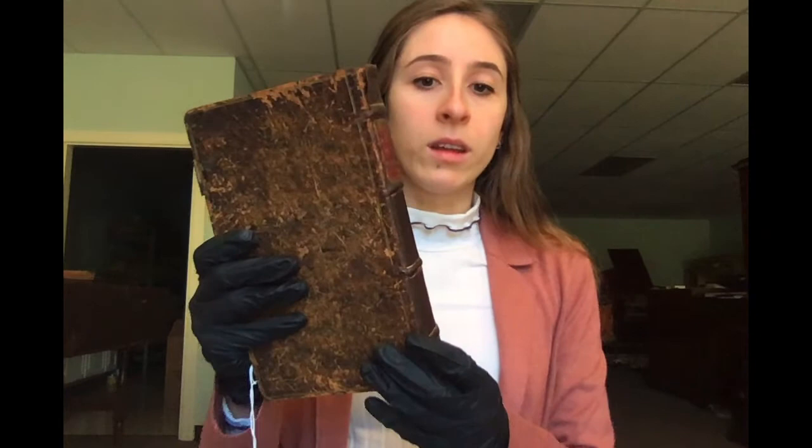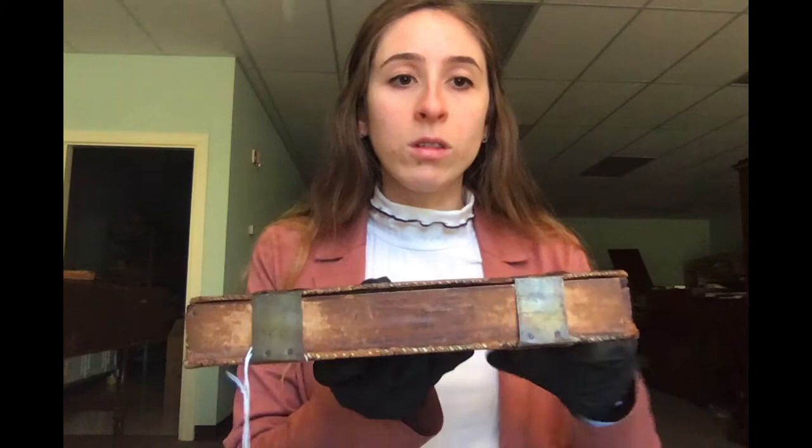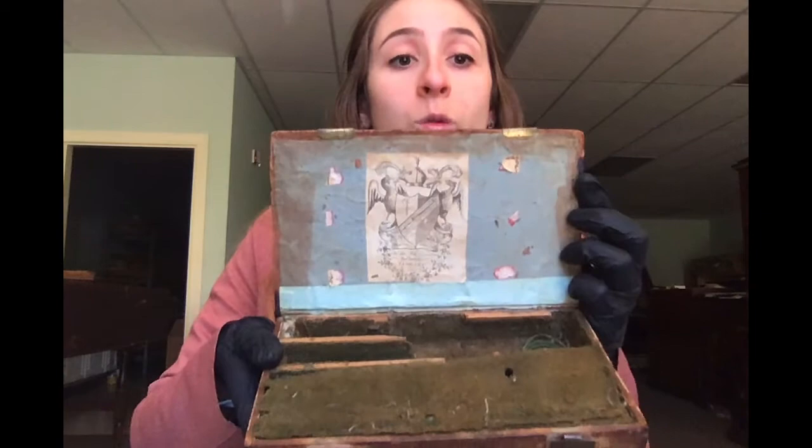This incredibly unique flute case is in the form of a book. It has a full leather binding with gold tooling on the spine and a small patch of red Moroccan leather bearing the label 'German Flute Instruct.' The sides of the book, resembling pages, are drawn on. Two metal clasps secure the sides, and when they're open, the case reveals perfectly arranged compartments for storing a transverse flute.